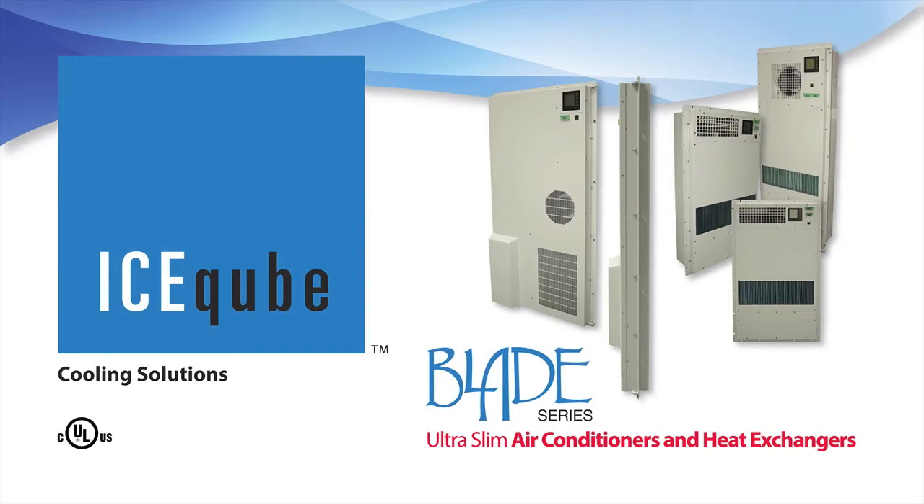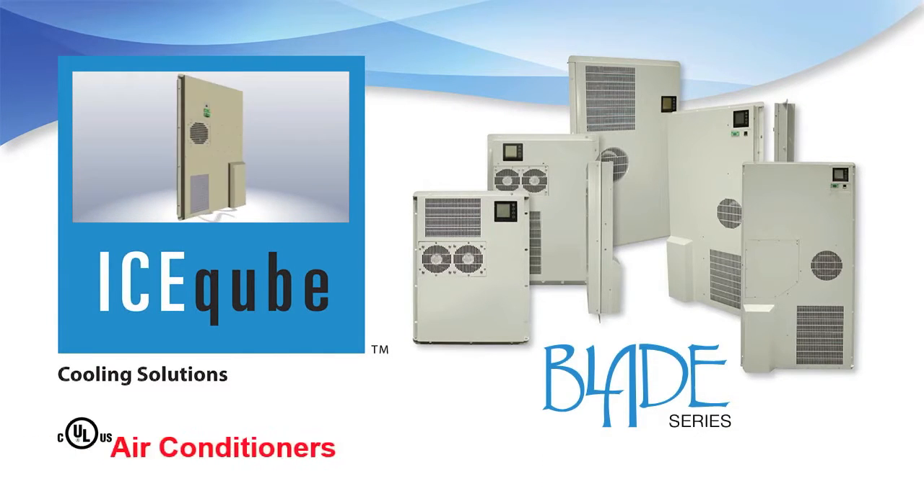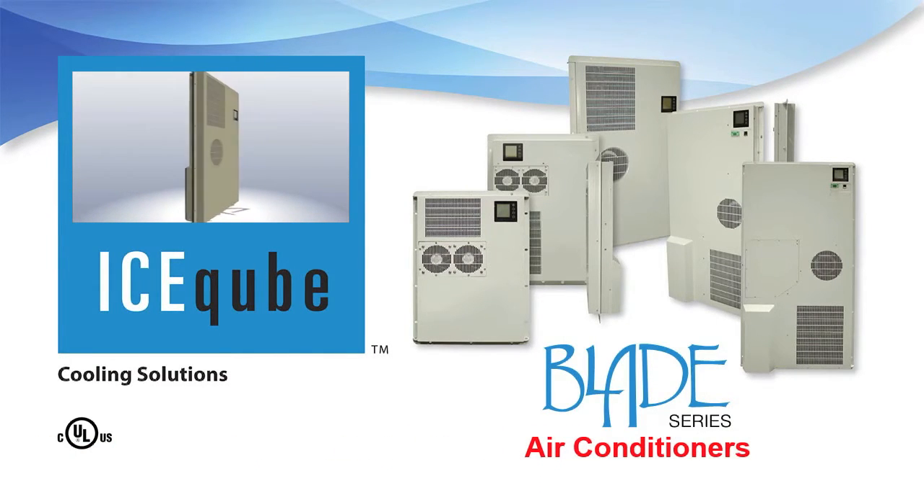On this episode of Ice Cube TV, we would like to introduce you to our Blade Series air conditioners and heat exchangers. Our Blade Series air conditioners are the slimmest air conditioners on the market and are ideal for door mount applications on electrical enclosure cabinets.